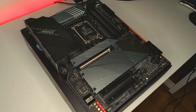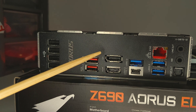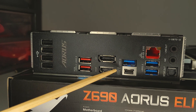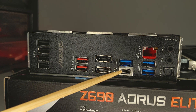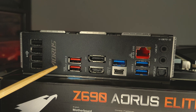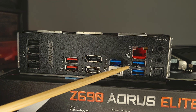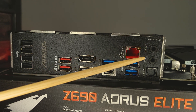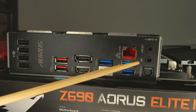But we can also take a look at the rear IO available. For display outputs, we have DisplayPort and HDMI outputs. We have 4 USB 2.0 ports, a USB 3.2 Gen 2 x2 USB-C port, 2 USB 3.2 Gen 2 Type-A ports, and 3 USB 3.2 Gen 1 ports. We also have 2.5 Gigabit LAN. Lastly, for audio, we've got line in and line out as well as an optical out.